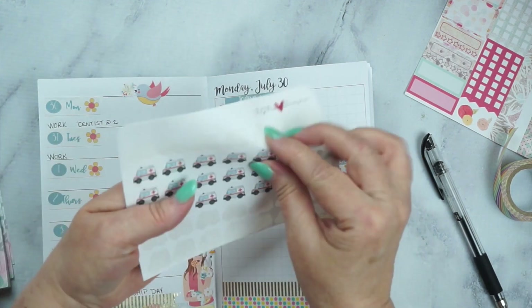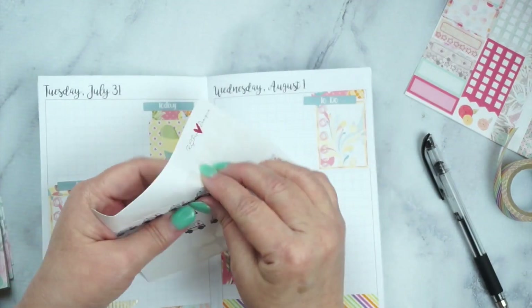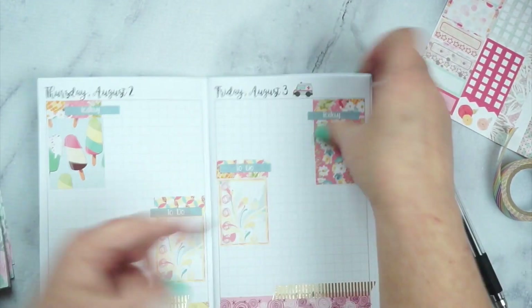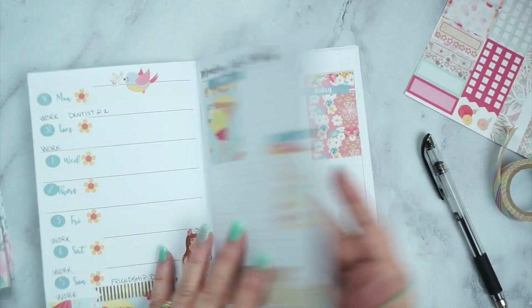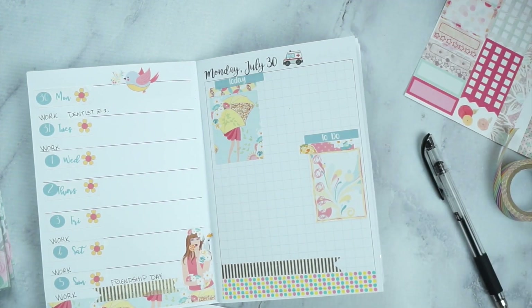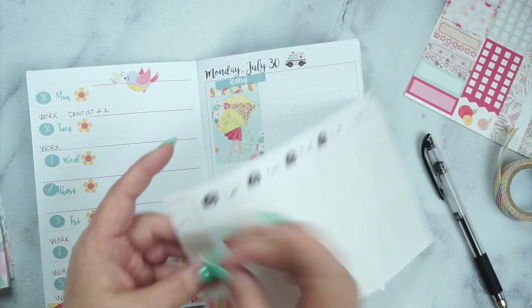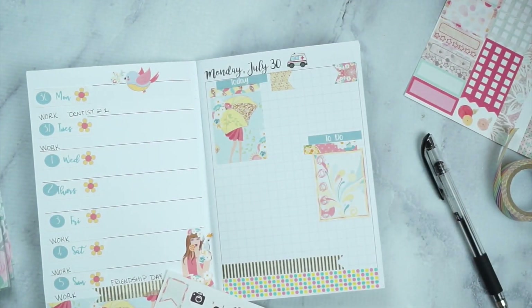Now I'm going through and using these little amulets — I forget who they're from but I'll put it in the description below. I go through and put the little amulets by the date so I can look up and know that's the day Keith is working. Then the next thing I mark is Happy Mail and any online shopping.